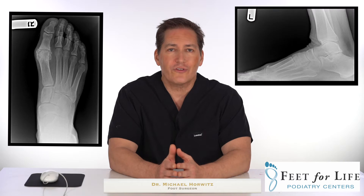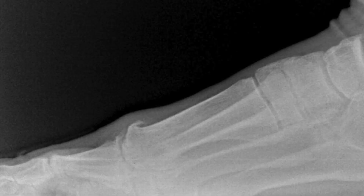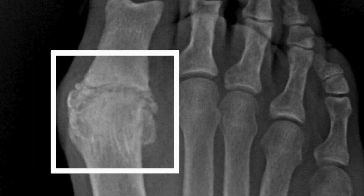Many of you that have done online research understand everything I just said, although it was a mouthful to some of you. Over the years, there have been many processes developed to try to solve the problem of breakdown of the great toe joint. Here's an x-ray that shows what breakdown of the great toe joint looks like. These are called osteophytes — irregularities of the great toe joint. If you take a look at the joint space itself, there's no cartilage, so you have literally bone on bone. This can occur in any joint in the body — the ankle, the subtalar joint, and even the first metatarsal phalangeal joint.